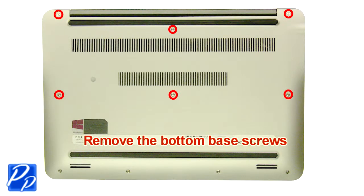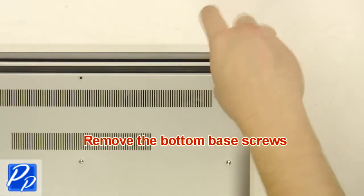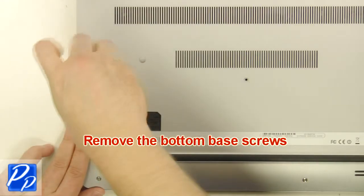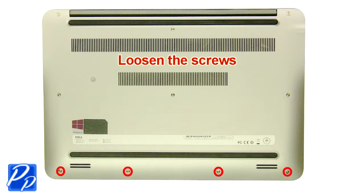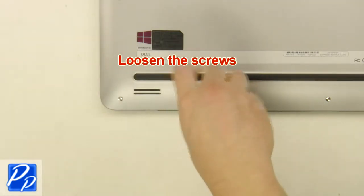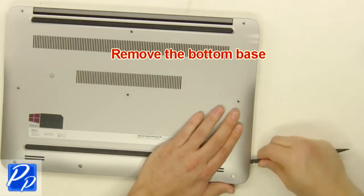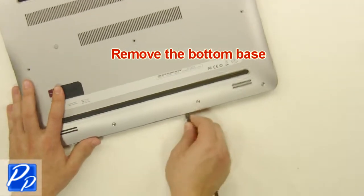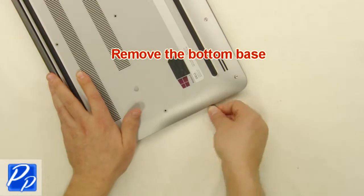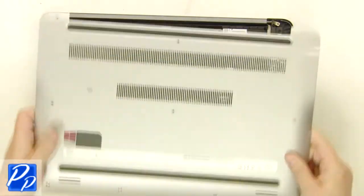Remove the bottom base screws. Loosen the screws. Remove the bottom base. Remove the screws.